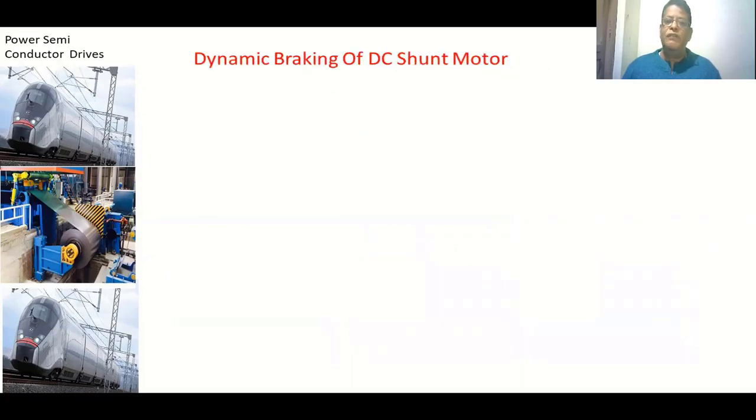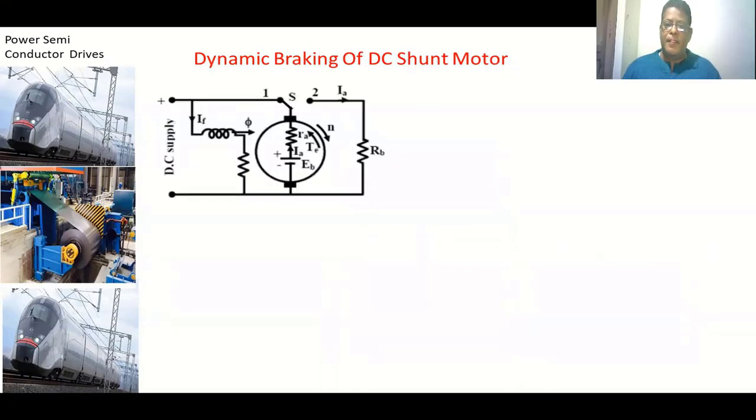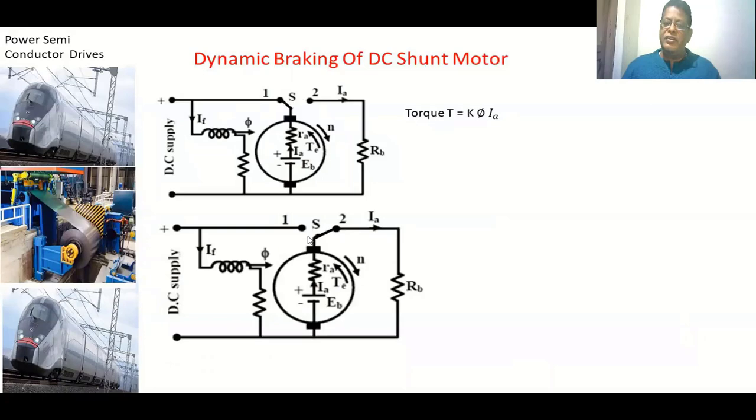For the shunt motor, the first braking method is dynamic braking. In the circuit diagram, we have the armature, the field winding, a switch, and the DC supply. When DC supply is given to both the field winding and armature, the motor rotates in one direction with some speed. To decrease the speed, we continue supplying the field winding and switch the armature to position two.